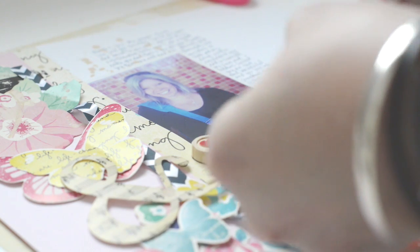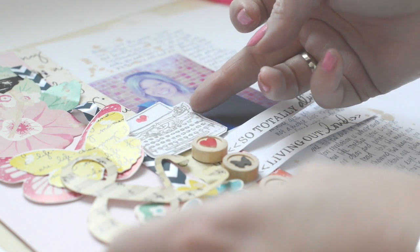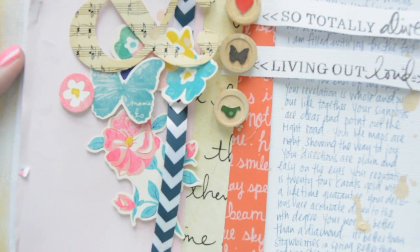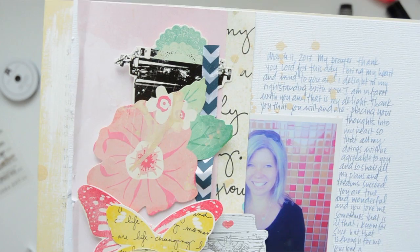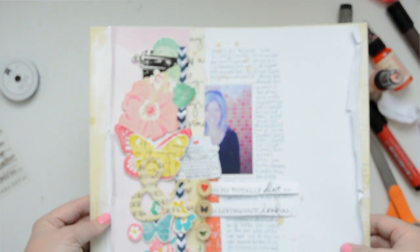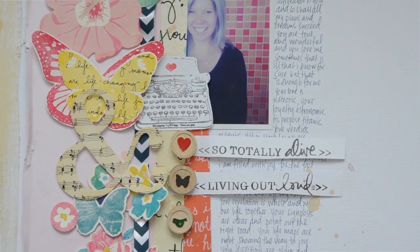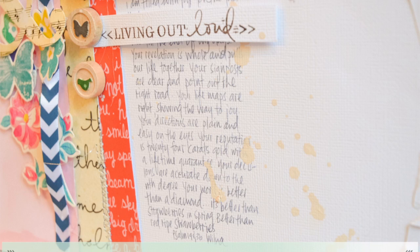Now I'm just going to add my embellishments. You can see I added some paint splatters — it's from October Afternoon, I think it's called Lemonade. Here you can see details of the page with all the elements: all the types, the typewriter, the text, the texture of the text, and I distressed the edges of the white card stock. If you enjoyed this video I'm sure you will love my art class with Wilna, which you can check out in the related products. I hope this video and mood board put you in the mood to scrap. This is Wilna — until next month, bye!